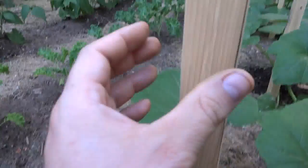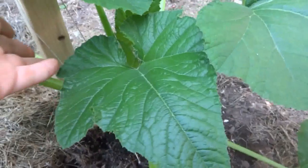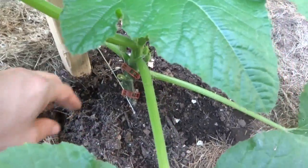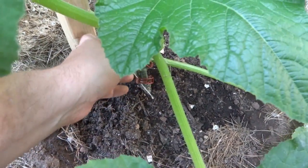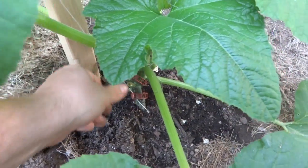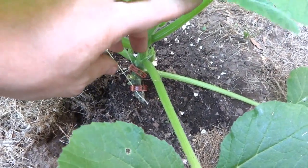You'll notice I have little nails every foot to foot-and-a-half up the pole, and then I tie a string — just loop it around the nail — and then I use tomato clips to hold the stem.